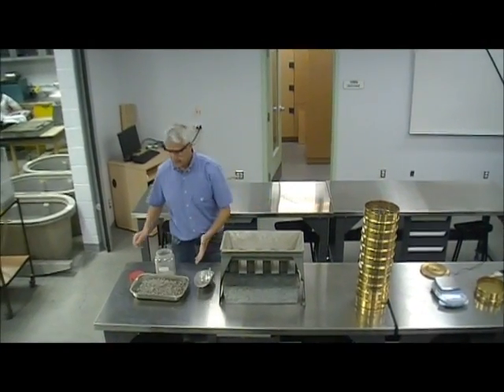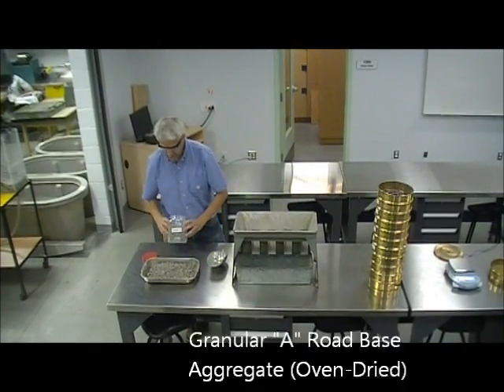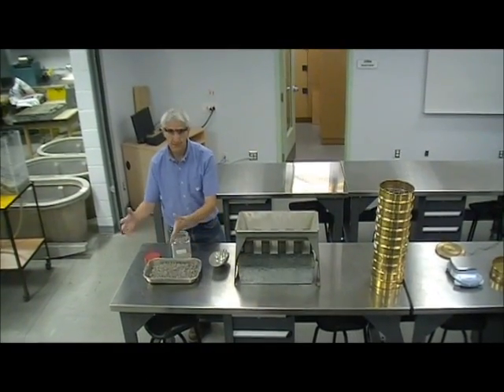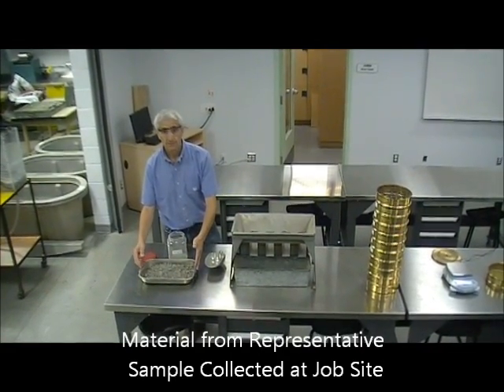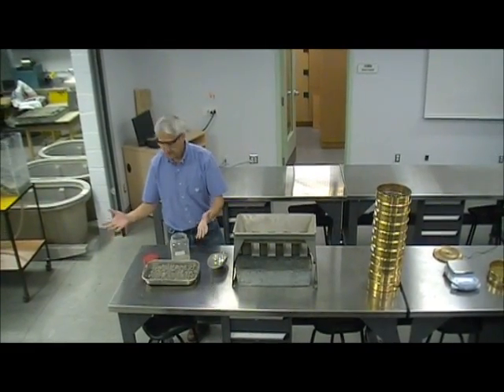Today we're going to analyze some aggregate. This material is granular A, a road-based aggregate. Normally this material will come from the field, from a stockpile where you sample in a representative manner and then bring it to the lab. This could be in a five-gallon bucket or something.